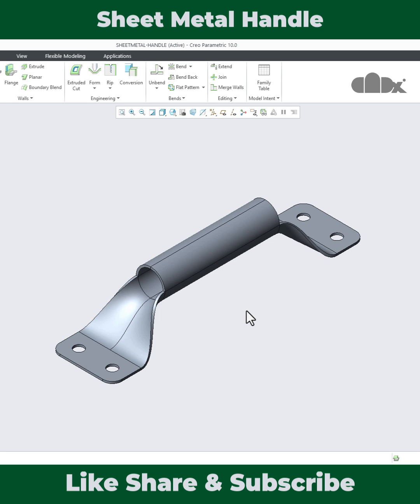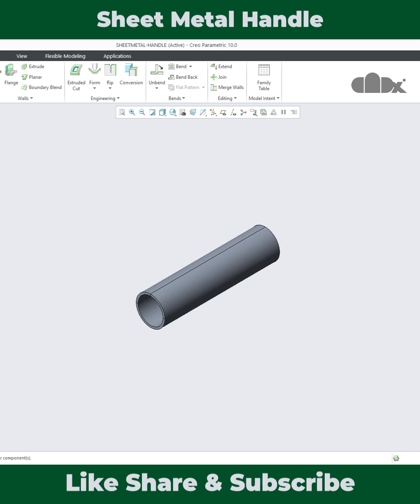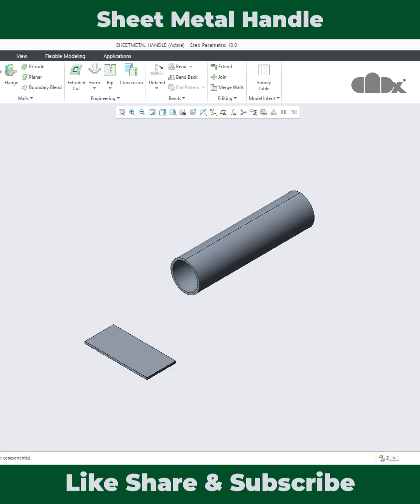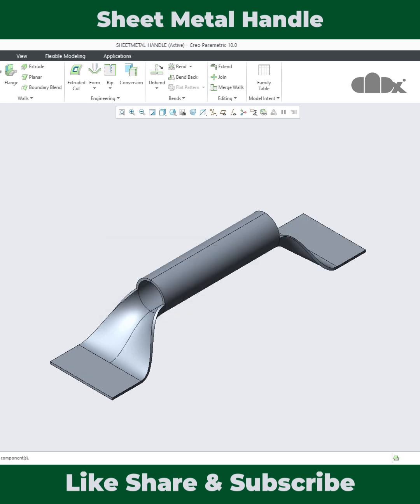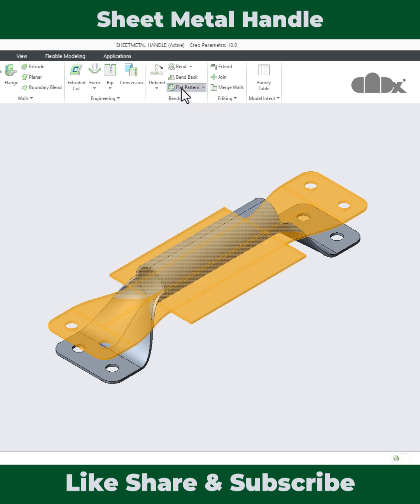In this video you will learn the symmetric concept to design and unbend this kind of part. The part starts with a handle, then there is a planar wall, then a blend feature, then the same feature on that side, then a cut, and then a couple of rounds. Once the part is done, using the unbend technique you can get the flat pattern.